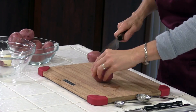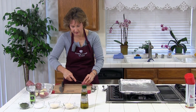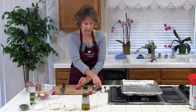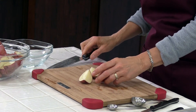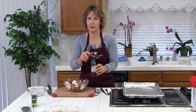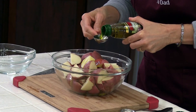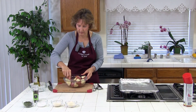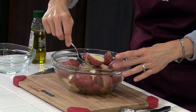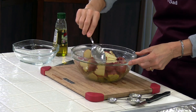The bigger potatoes you'll have to cut more. Just get the spots out and cut them all to the size that you want. So we've got our potatoes cut. The next thing is we're going to add the oil and stir it together — two to three tablespoons of olive oil; I'm going to use two. Just stir it together to get all the potatoes coated. They're coated pretty well.